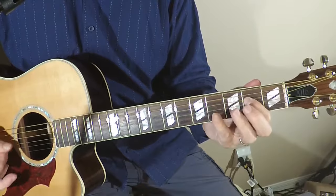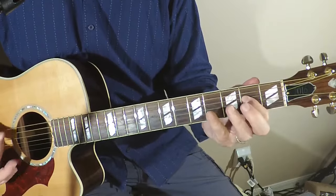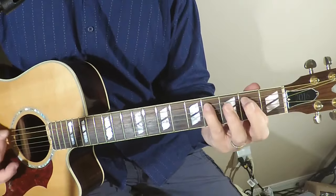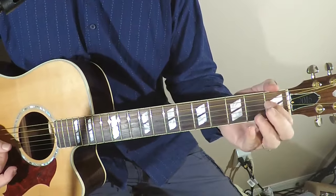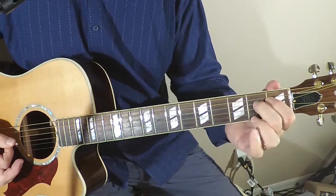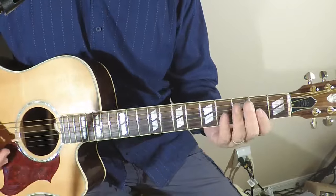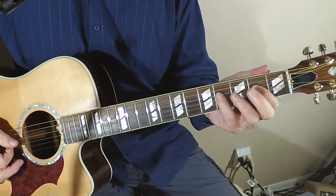Go, go, go, Johnny go go go! So that's basically the shuffle in its simplest form. The additional embellishments are something like this.